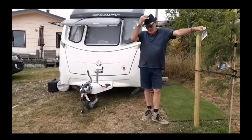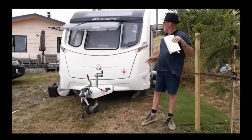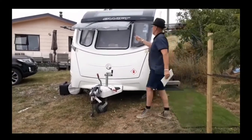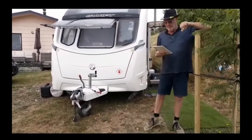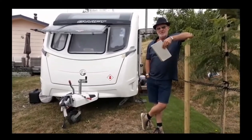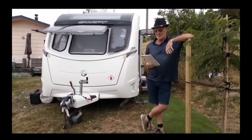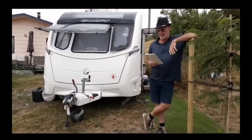This is our first YouTube clip. We've recently purchased this Swift caravan from England — it's the Conqueror 645. We ordered it from a guy called Paul, who we've used as an agent. He purchased it through Michael Jordan in England for us. Now I'll go around and show you all the great parts first.